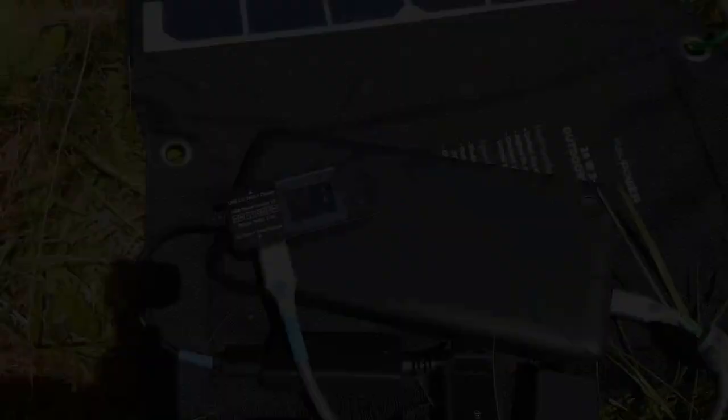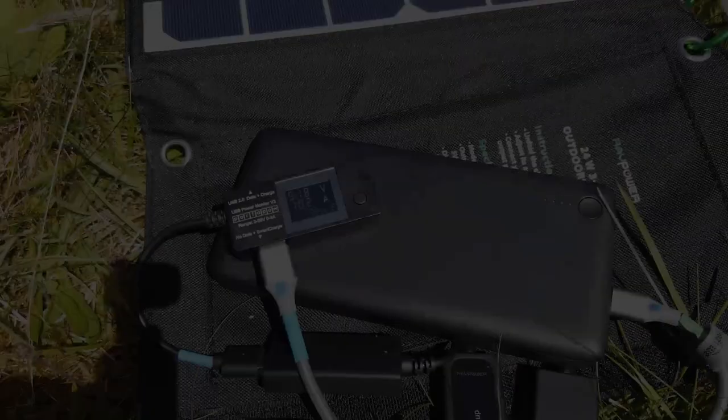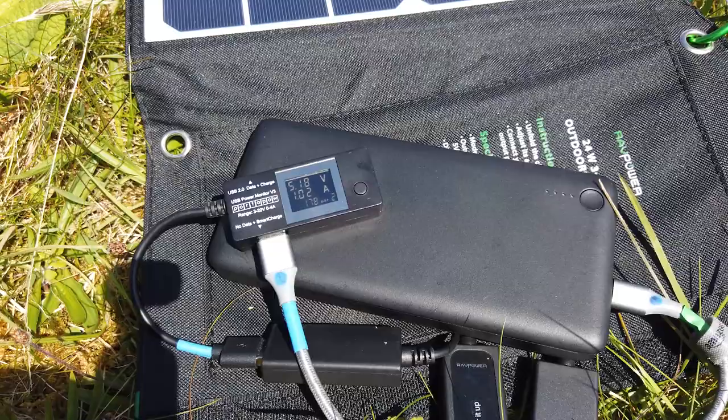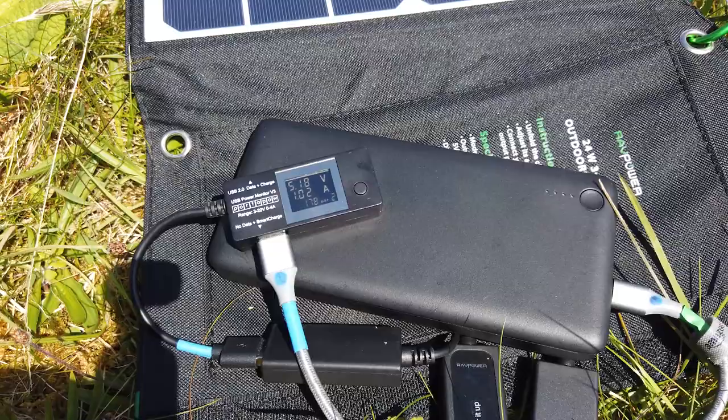Along with the power pack and the solar panel, I also have this USB power monitor, and it's really useful because it tells you how much charge you've passed over a certain length of time, as well as giving you the voltage and amperage at a given moment. Right now you can see the solar panel is charging the power brick with just under 5.2 volts and just over an amp.